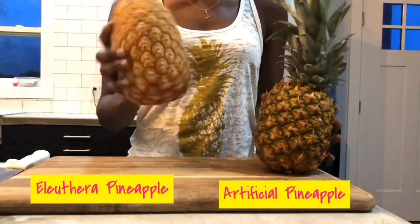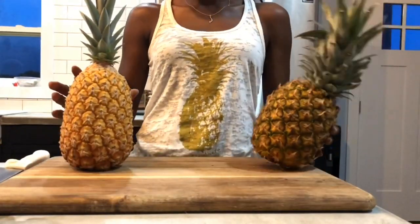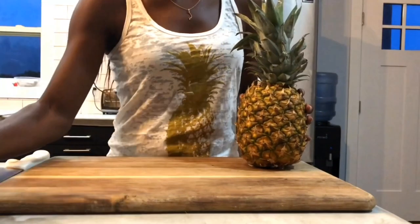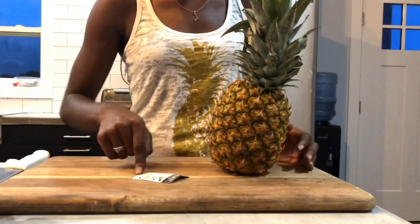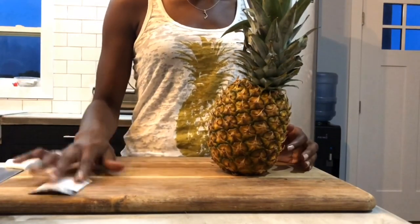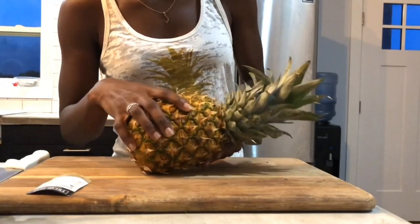Okay guys, so here we have it — our Eleuthera artificial pineapple. We're gonna start with the artificial pineapple. I've never done this before. Apparently, it has a label to show you the instructions on how to cut a pineapple. Weird.